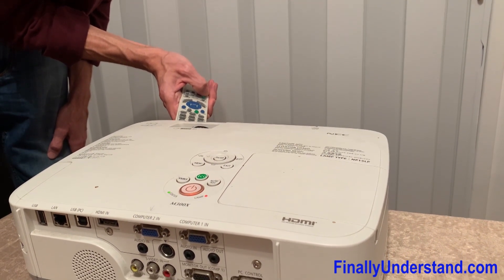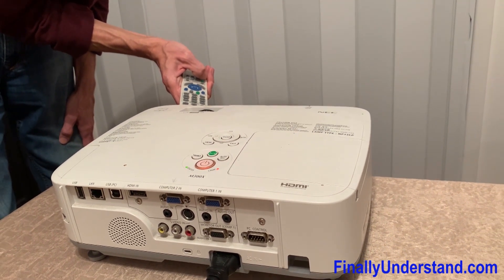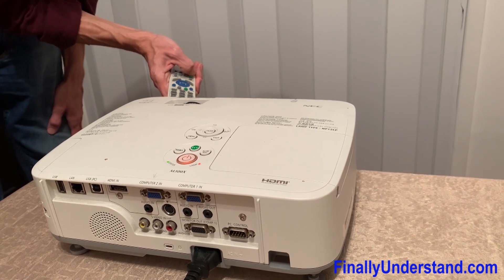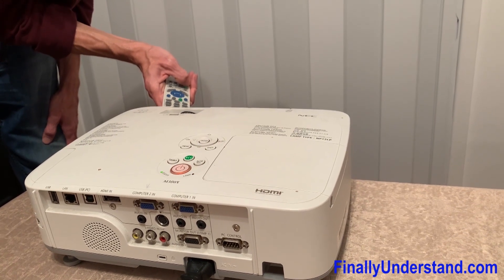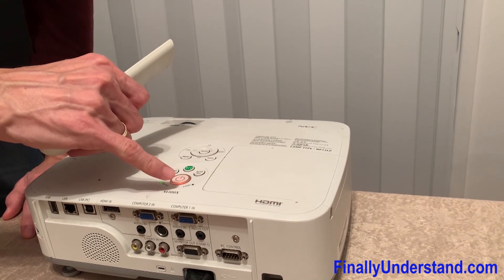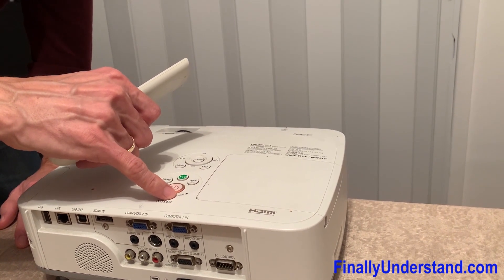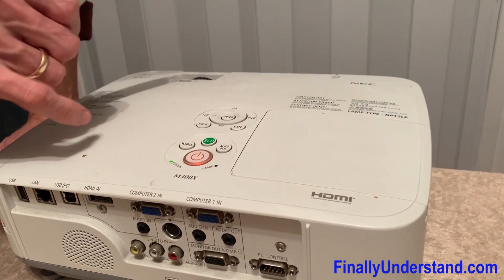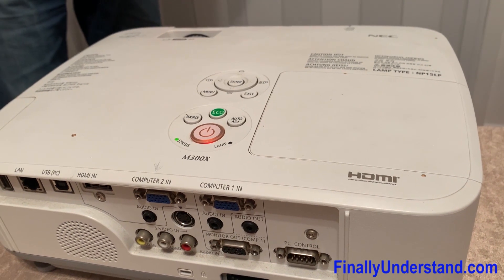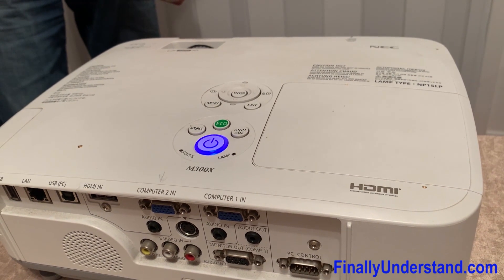Hold for 10 seconds. Please notice — the lamp problem indicator disappeared. The red LED turned off. Maybe we are going to be able to turn this on. I'm going to press the power button — it's working!